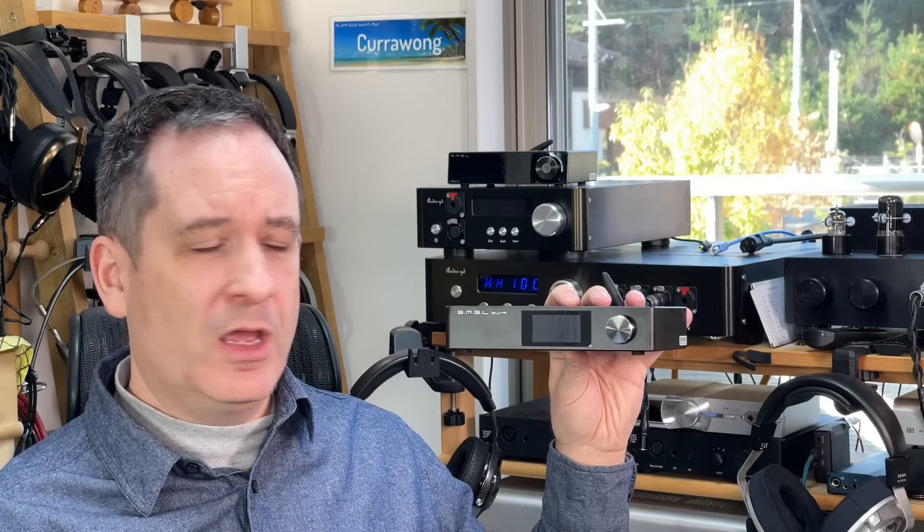This is SMSL's SU-9 Digital to Analog Converter. It measures excellently, but does it sound any good? Just like its SH-9 headphone amp which I reviewed recently, I got sent one to check out.